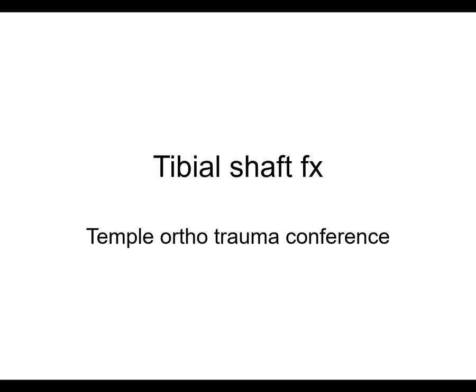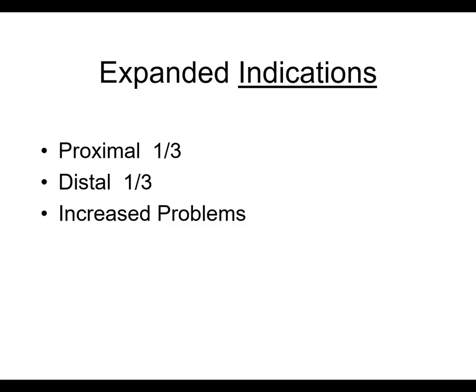I'm going to be talking about tibial shaft fractures, and I'm going to focus on some more of the complicated issues, not necessarily the really basic stuff. Hopefully you understand the basic stuff already.